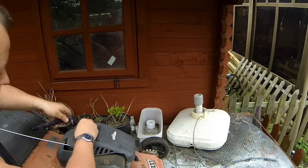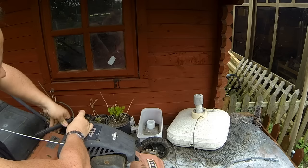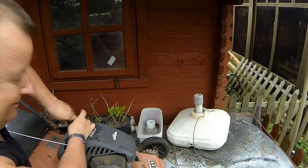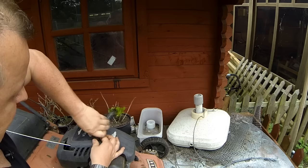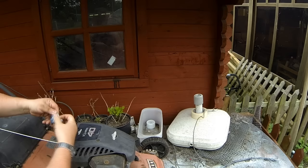Get that back in there. I didn't check the oil earlier - I'm going to do that before I have a go at starting it. I think the last time I worked on this lawnmower I put the blade on the wrong way round.